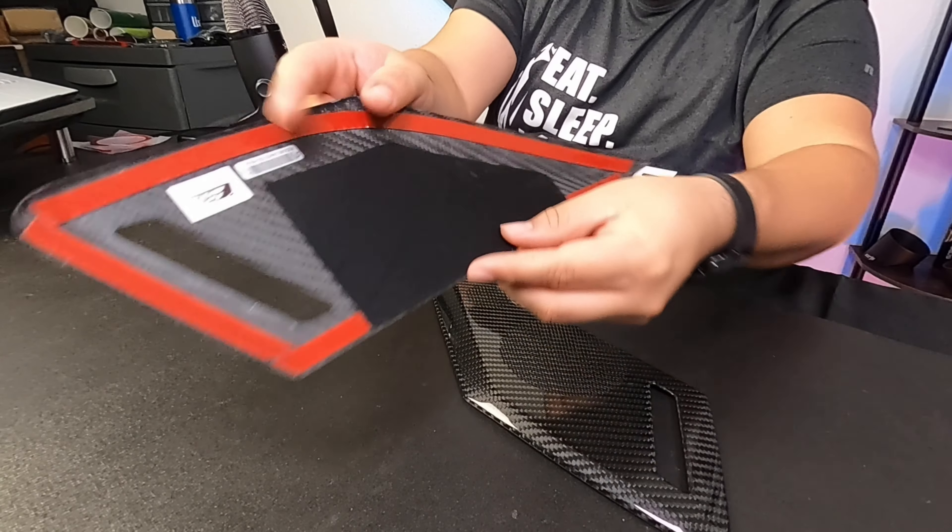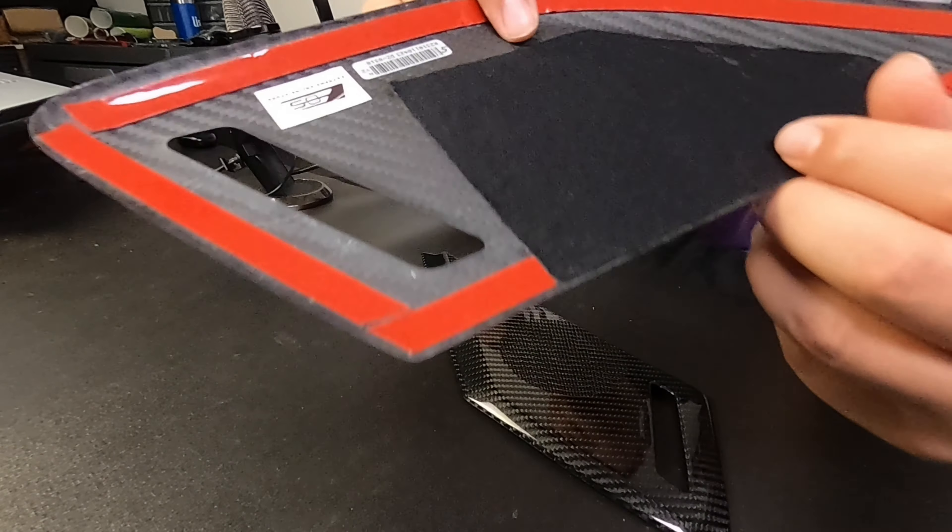Overall, these pieces are really good. It's genuine carbon fiber — you can look at the back and see the carbon fiber weave. They look really nice and very professional. Now that we've talked about these, let's get them installed on the C8 and see how they look on the car.